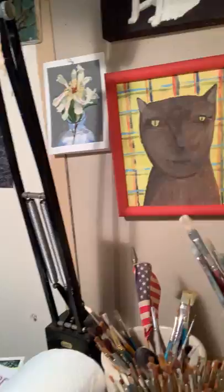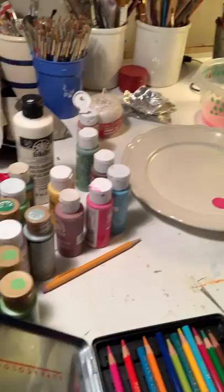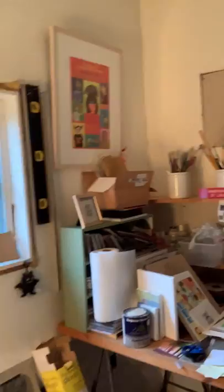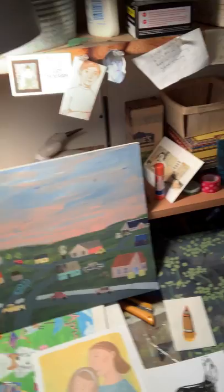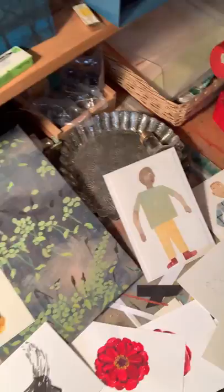So I have brushes, I paint, I have colored pencils and crayons — a lot of stuff in this studio. I'm gonna walk over here and show you some of my paintings. I really like to paint and draw animals, so I have a lot of those, but I like to draw people also, and rockets and nature — all kinds of things.